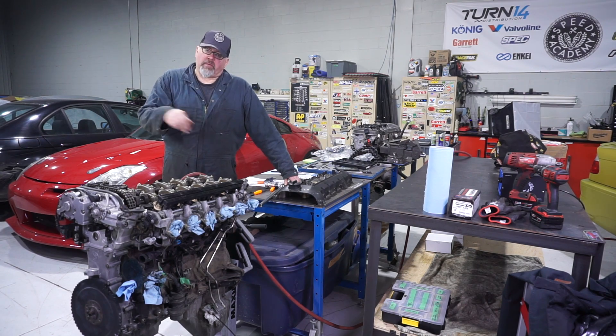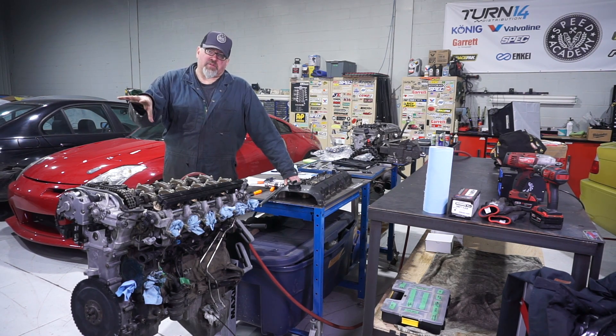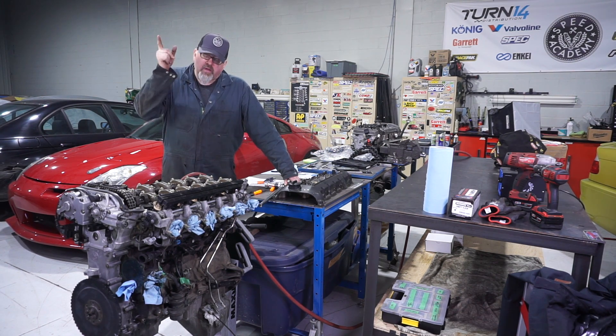New valve shims are in. Checked the tolerances — they all look good. So we're done with the top end work on this motor. Next steps: I'm going to invert her and start working on the bottom end.